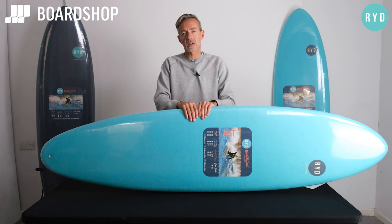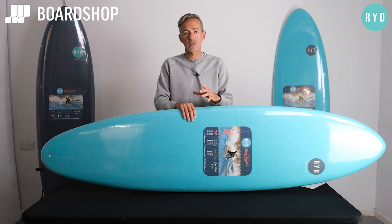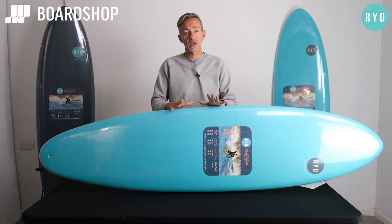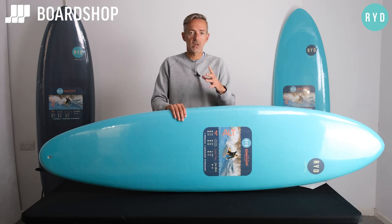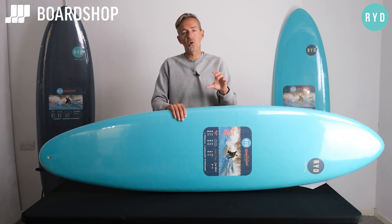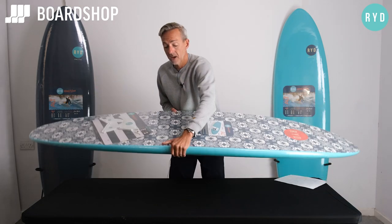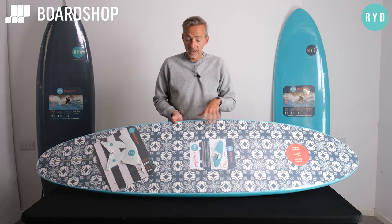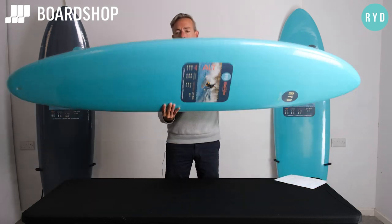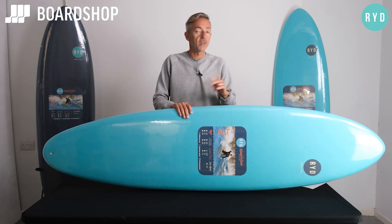The construction is amazing. The problem with foamies mainly is that they flex, and if they flex they lose speed. This board doesn't flex noticeably at all, even under my massive weight, and it's to do with construction. It's got an EPS epoxy core, 6 and 4 ounce epoxy glassing over the top, and this really good textured EVA foam deck, and then it's got this reinforced, very pretty, slick base. The combination of all those construction factors means you've got a board that feels, if you had your eyes shut, almost like a hard board, but for the price of a foamy.